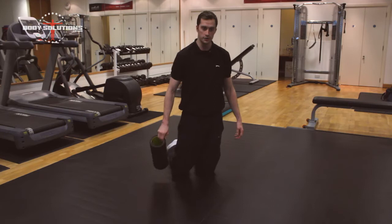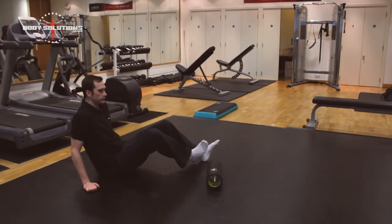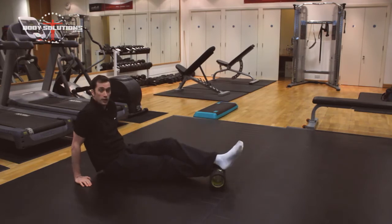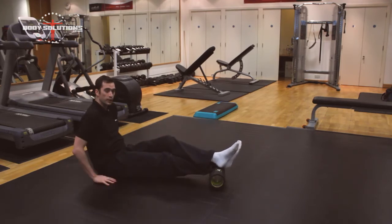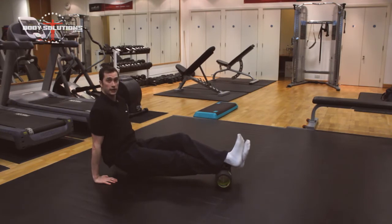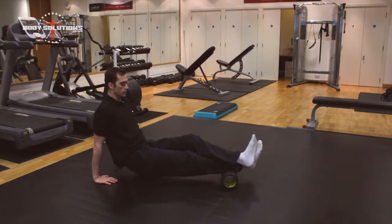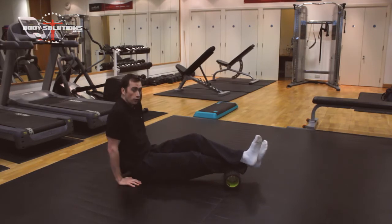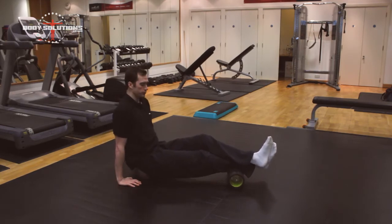So I'm going to show you how to do it. Just place your foam roller on the floor and then drop the leg on top of the foam roller and pop the other leg over the top of it. You're just going to place the hands beside the hips, lift the hips up in the air, and then very slowly just roll up the calf. It's very important that you always roll towards the heart when you're doing these exercises.